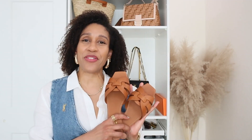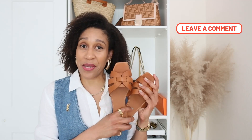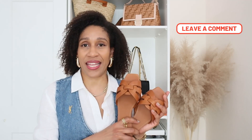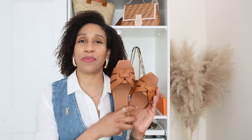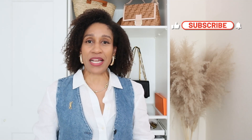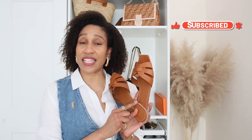So guys, this is my review for the Saint Laurent Tribute Sandals. Please let me know down below in the comments — did I make a good choice by keeping these ones or should I get the Oran sandals and return these ones? If you like my video please give me a thumbs up, don't forget to subscribe to my channel. I will leave the sandals linked in the description box down below together with the outfit that I am wearing.